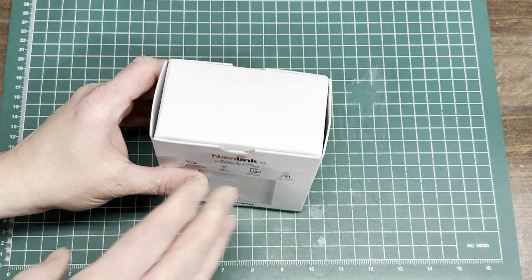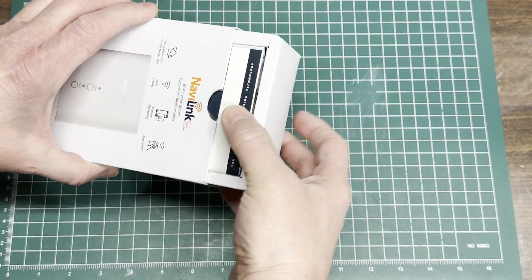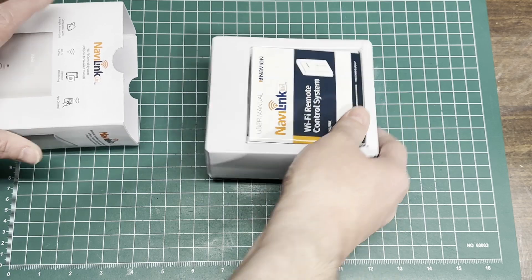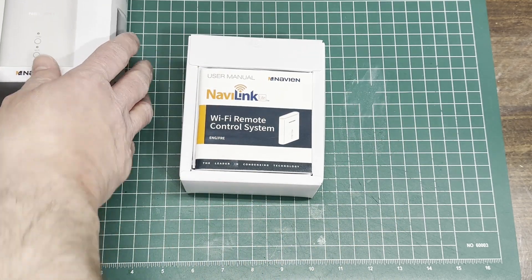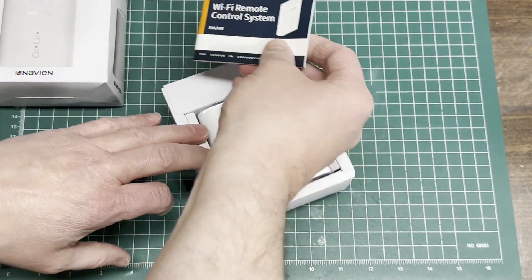Let's do a quick unboxing first, see what they sent us. Looks like right on top, a user and installation manual. Not really too much there.